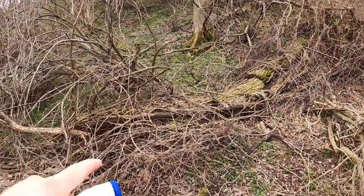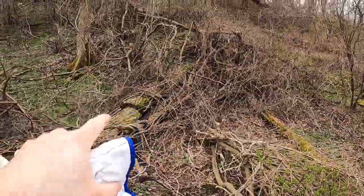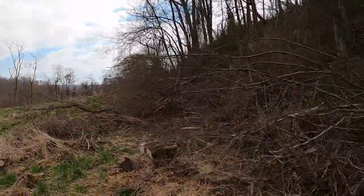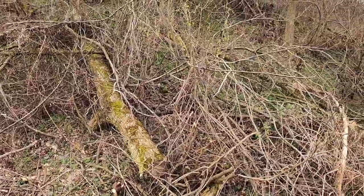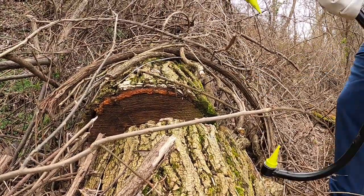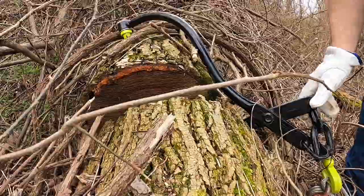Alright, so I got some logs here. Some of these I've already cut, but I'm going to hook up the winch to them. I'm going to try to pull this one out, and then I got one right here too that I want to pull out. Pretty big — yep, we've got it. Yep, we're buried in there.